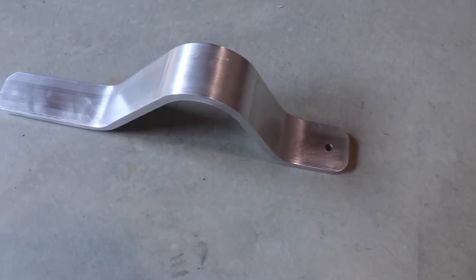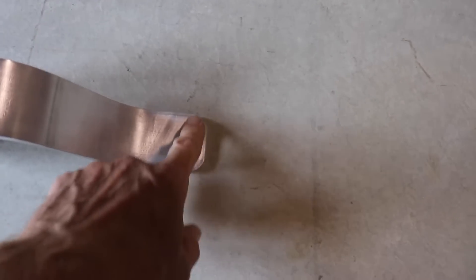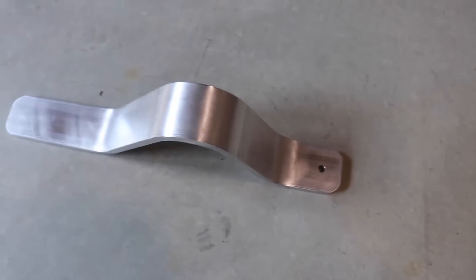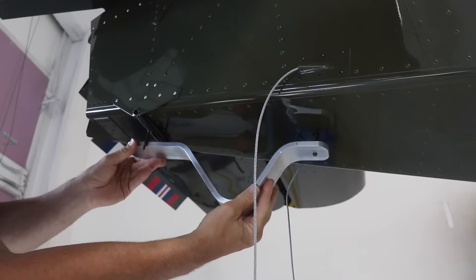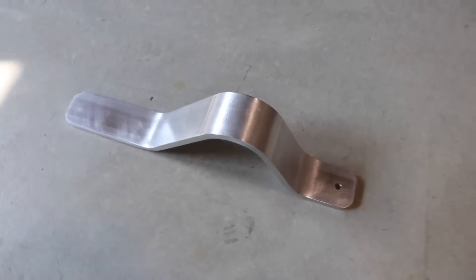There is a big thick aluminum skid plate that goes on the back of the airplane and this is mine right here. I've rounded off the corners on the front and back just to make it look good. I drilled a hole and it gets installed on the bottom of the airplane just like this. I'm going to take this to the powder coaters — instead of painting it, I'm going to have it powder coated black.